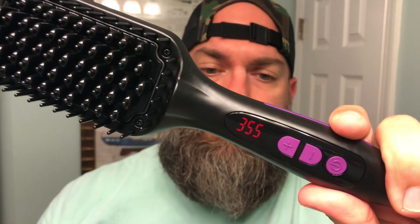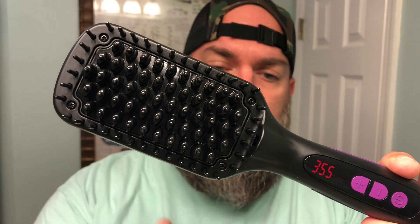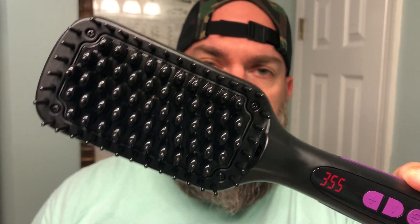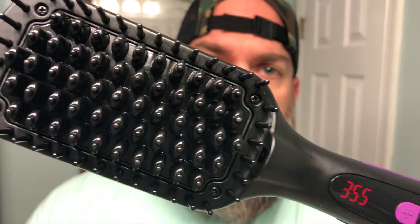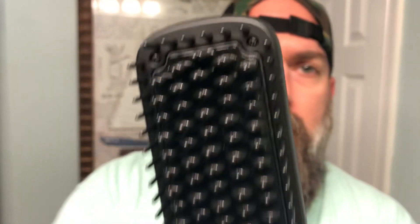It's got 12 different heat settings, so it goes from very hot down to a low heat. It does have a ceramic comb as well as negative ions, which are apparently not going to cause breakage. Nice deep teeth. Just got out of the shower — this is what my beard looks like. Got some different kinks and waves in it, but we'll give it a shot.